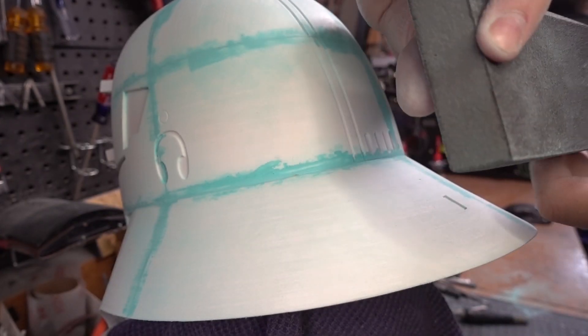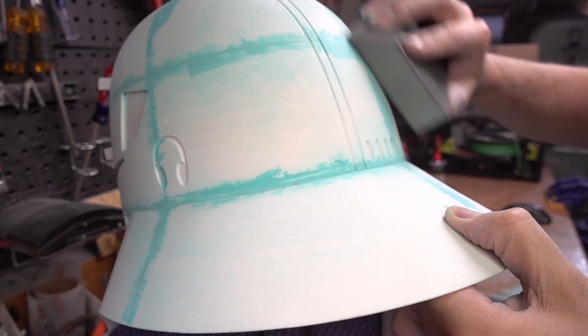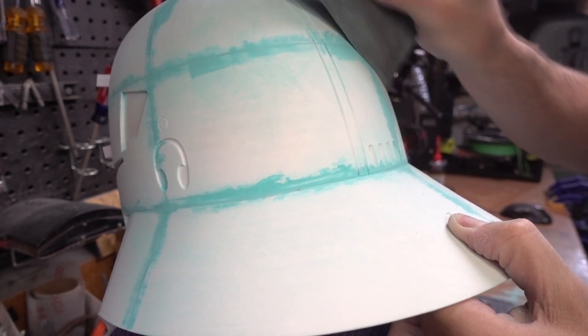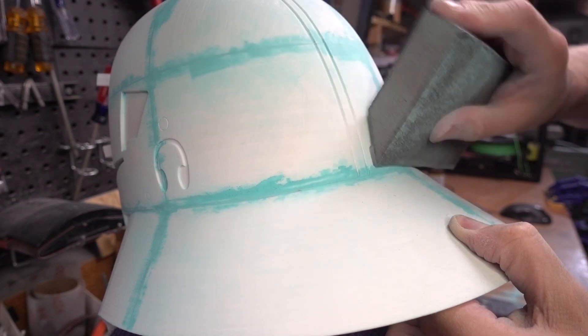The last round of sanding was handled with a medium grit sanding sponge. This finish isn't perfect by any means, but all of this work made the rest of the finishing process a lot more bearable.